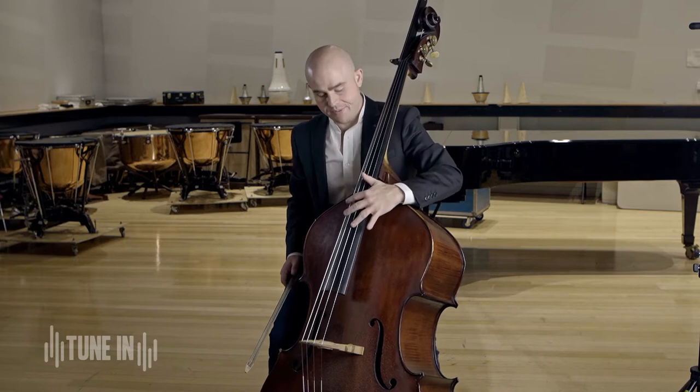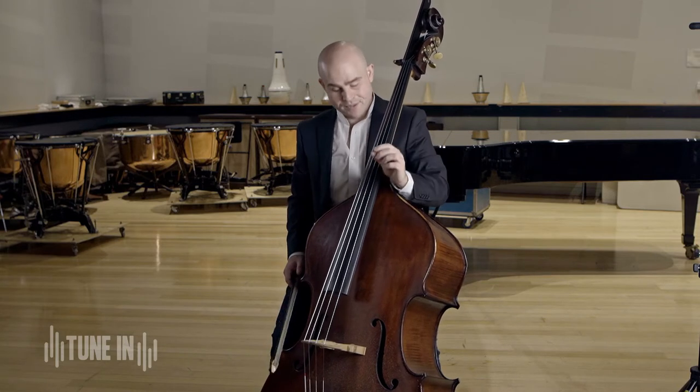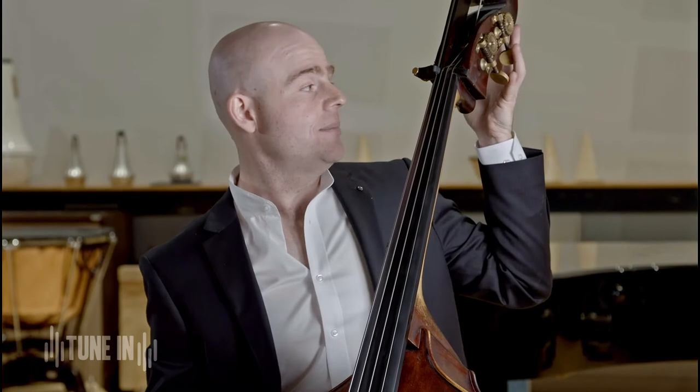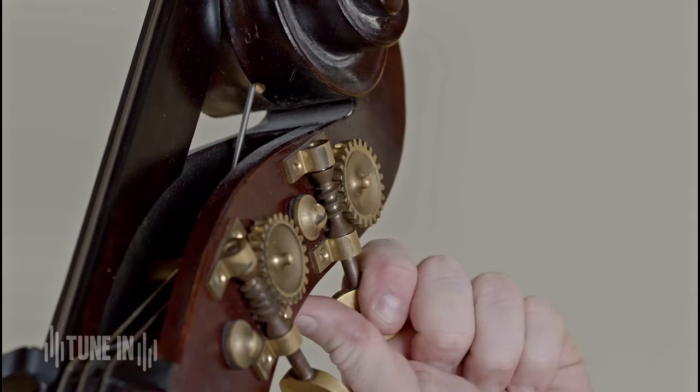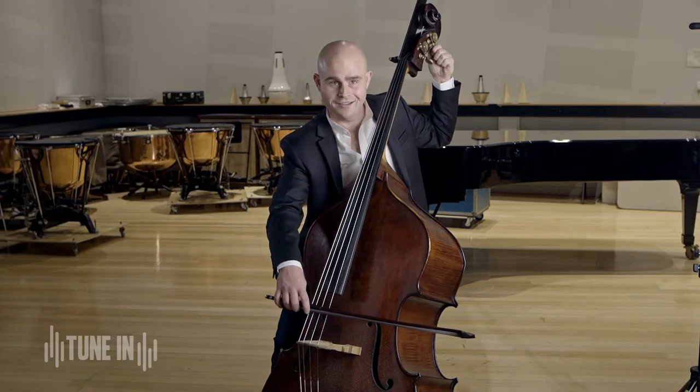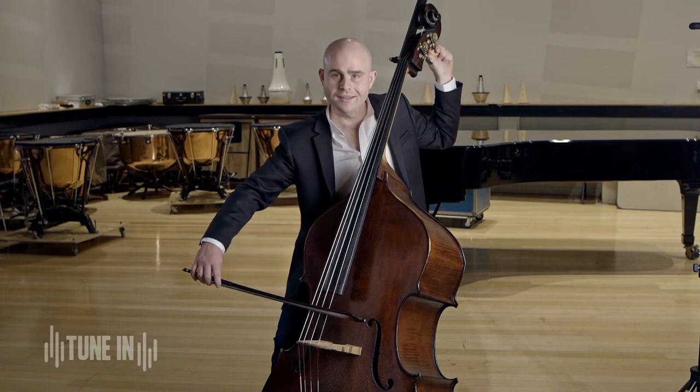As you can see, the strings on my bass are long. They're also quite a bit thicker than say a violin or a cello, and as well as that, we can adjust them further by using the tuning pegs here. So as you can hear, if I start twisting the string, you can hear it gets higher and lower.